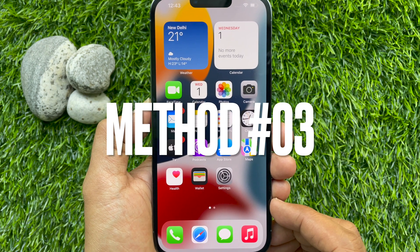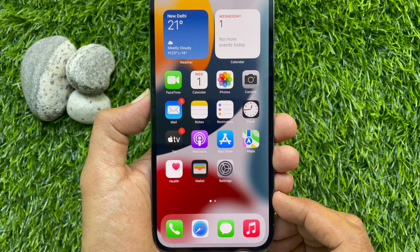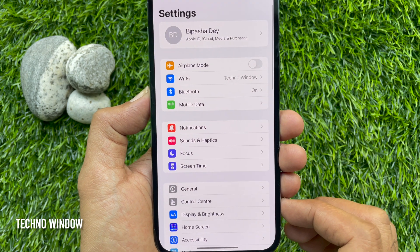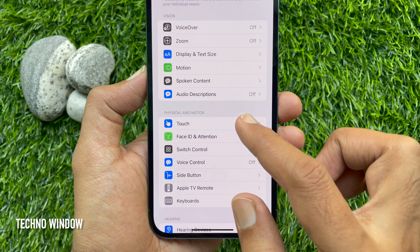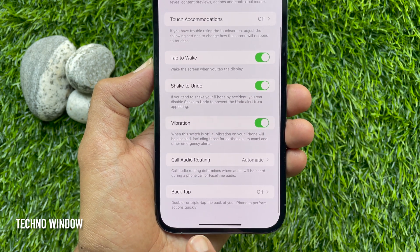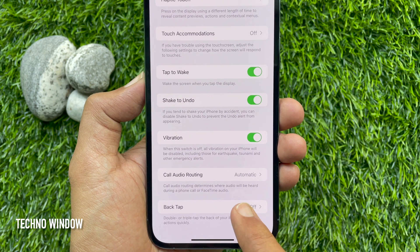Method number 3: Using the Back Tap feature. You can take a screenshot on your iPhone 13 Pro Max. First, open the Settings app, tap Accessibility, then tap Touch. Scroll down to the bottom — you can double or triple tap the back of your iPhone to perform actions quickly. Tap Back Tap.